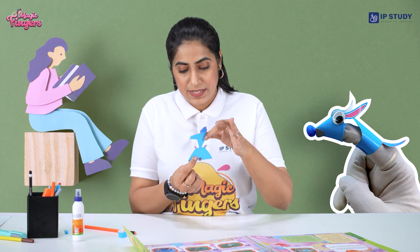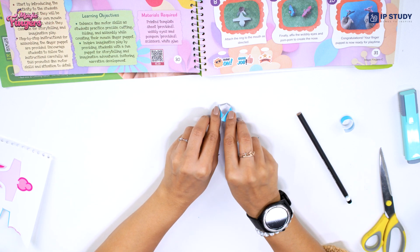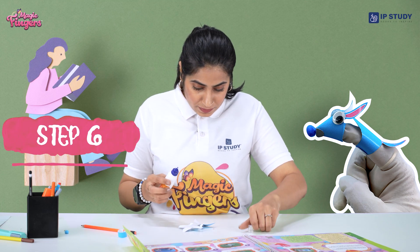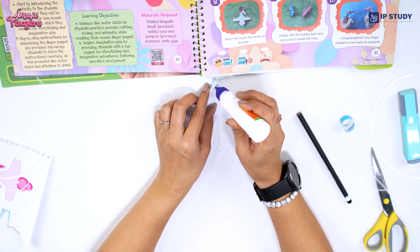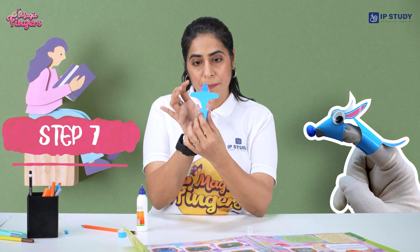For the next step you have to fold the lower body so that you get your complete face. Paste the edges here — take a glue, apply it on the edges, press it tightly so that it doesn't come off. Now we have to fold the upper part of the body.